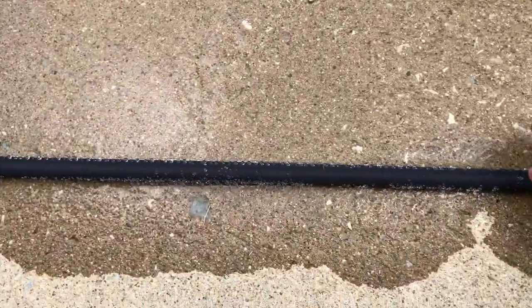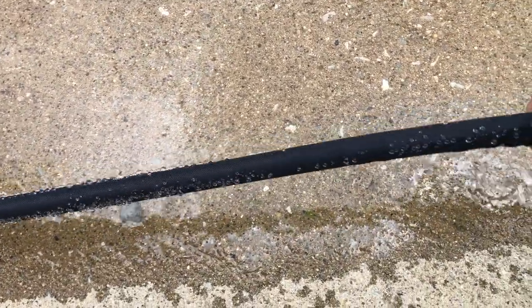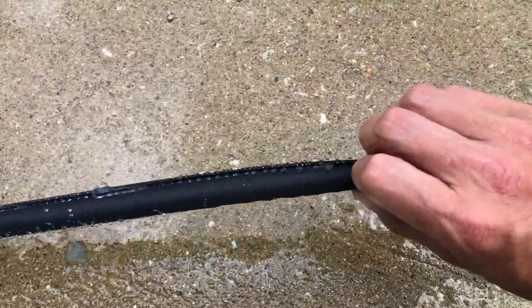Close up, this is what the hose looks like when it's doing its job. It basically just weeps out of this neoprene cover, this protective cover. I really, really like this soaker hose and I highly recommend it.